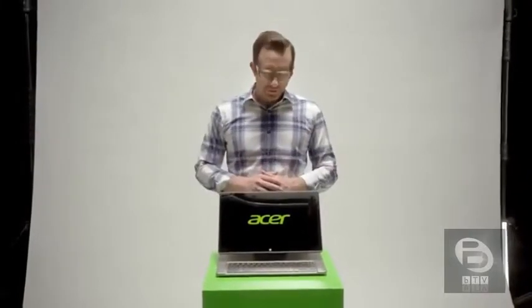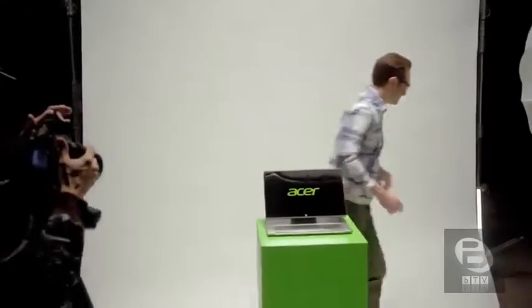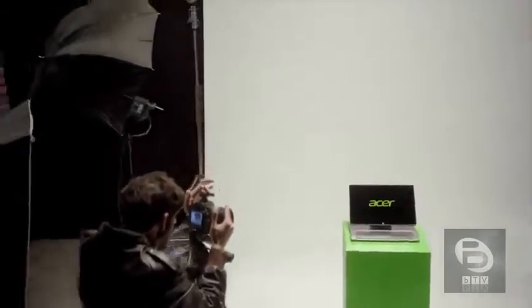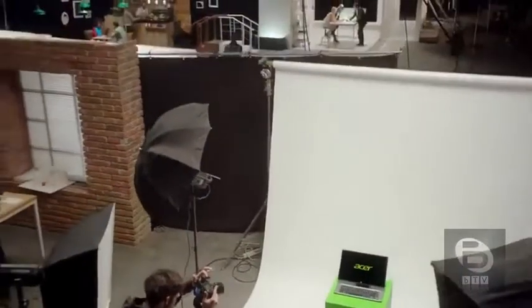So that's the Acer Aspire R7. Designed from the beginning to help you dive in, explore, and be more connected than ever before. It just feels more... human. The Acer Aspire R7 — the notebook designed for touch.